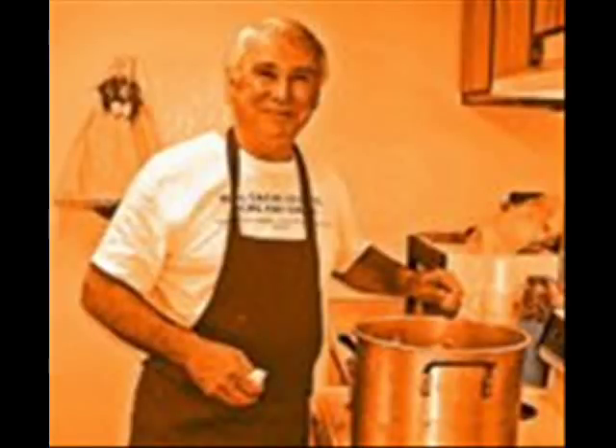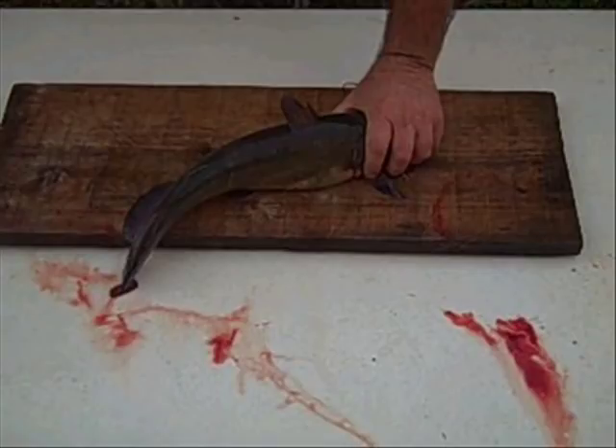Hello there, welcome to Real Cajun Cooking, pure and simple. I'll demonstrate how to dress and fillet a four and a half pound blue channel catfish. For the squeamish, you may want to go directly to our other post entitled 'How to Fillet a Catfish,' because this video has a lot of blood and guts in it — just a fair warning before we start.